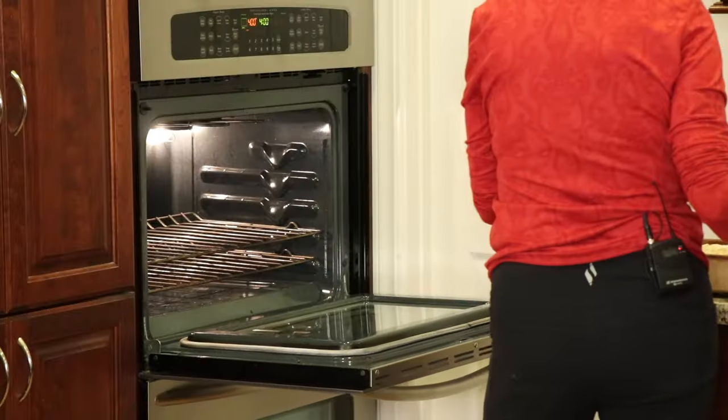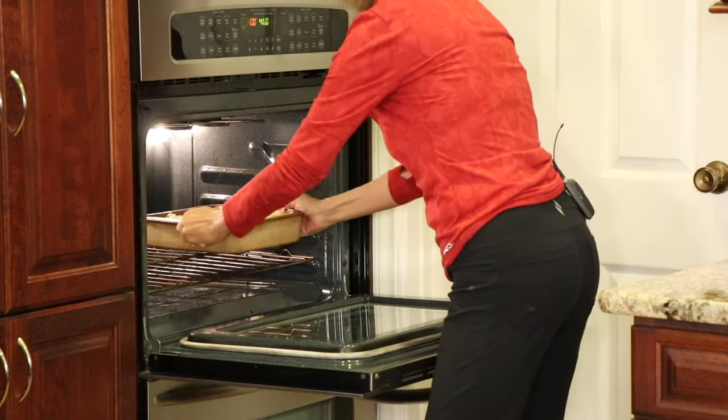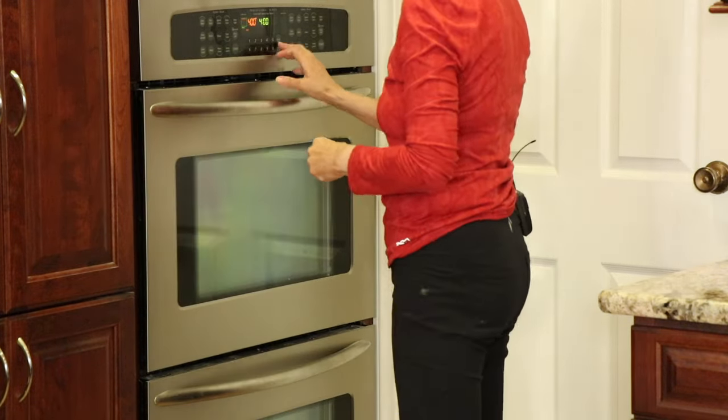Make sure to preheat your oven to 400 degrees Fahrenheit and pop this in uncovered for about 45 minutes — check it at around 35 minutes. And it must be time for chef joke number two: what did the mama burger name her daughter? Patty!